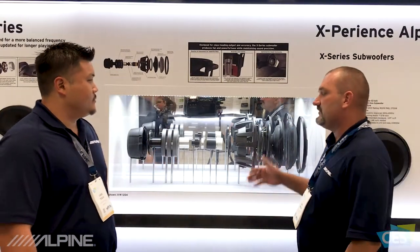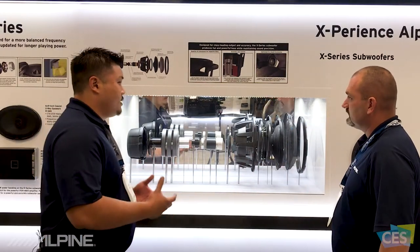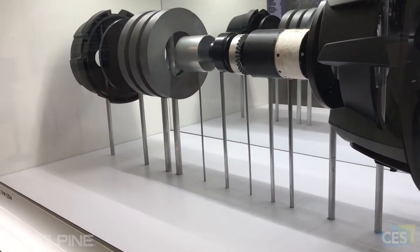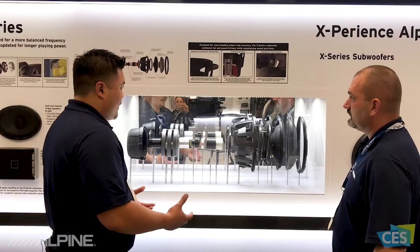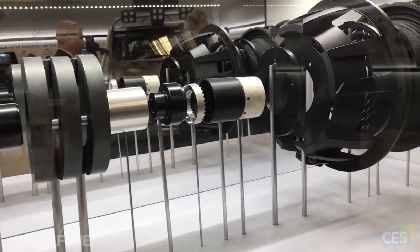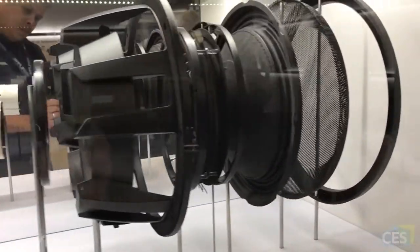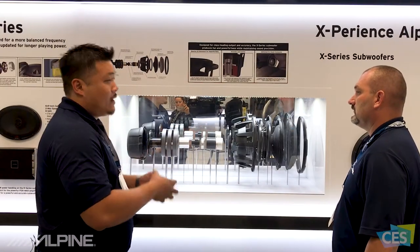The first product we're going to talk about is the X Series subwoofer, the XW12D4. We did an exploded view here just to show you all the components that make up the subwoofer. This is a $500 subwoofer, and we want to show what makes it worth that price. It's a 12-inch sub with a triple stacked magnet, a voice coil with black flat wire, and a progressive dual spider. We really wanted to focus on creating something very loud — it has 24 millimeter Xmax — but it's extremely accurate as well.